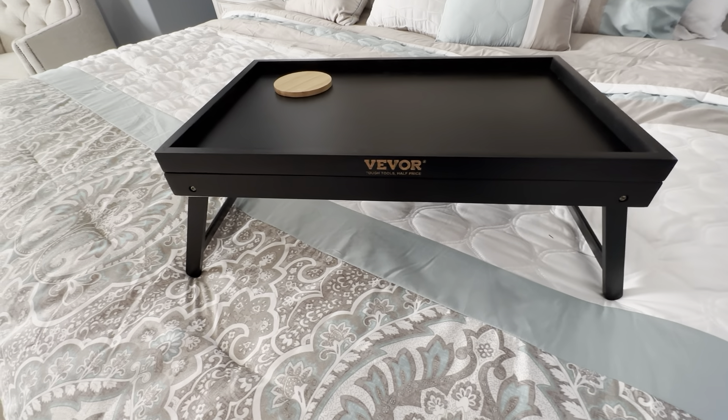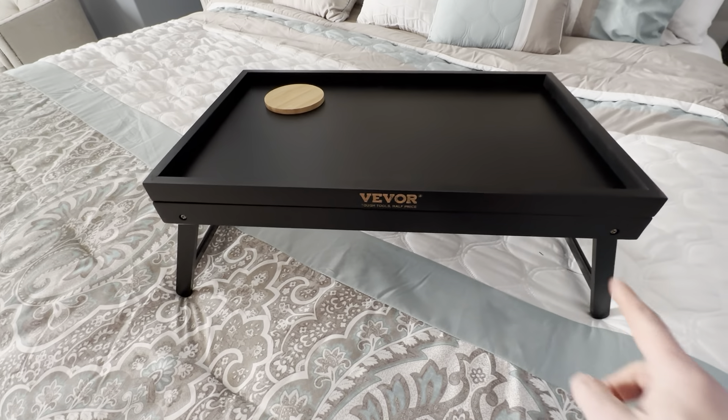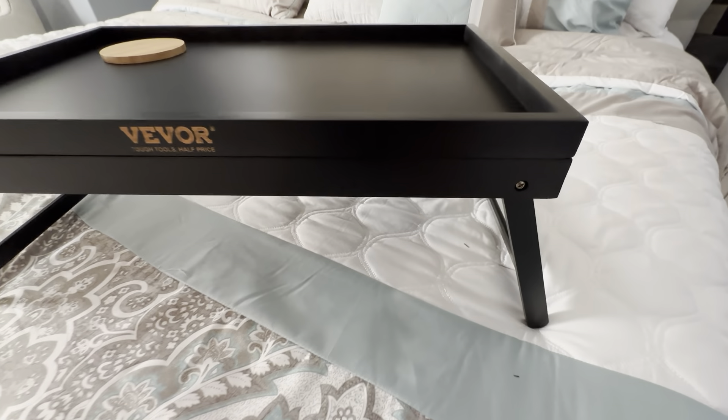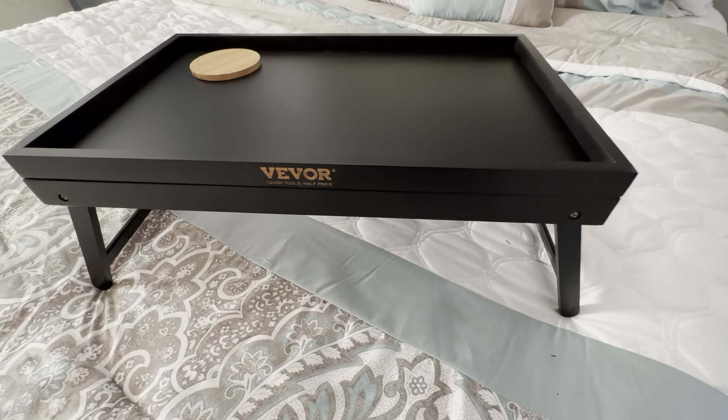This is the VIVO bed tray table. This is a really nice product — it's 20 inches wide and about 12 inches deep, and it sits off the bed really nicely. It's a really perfect fit for a bed table.